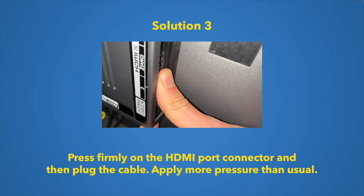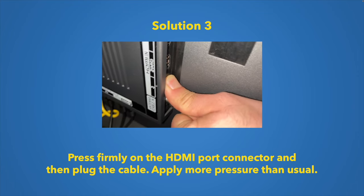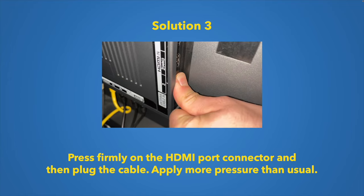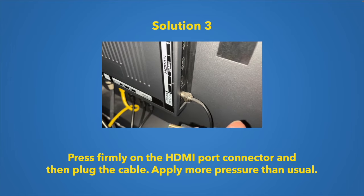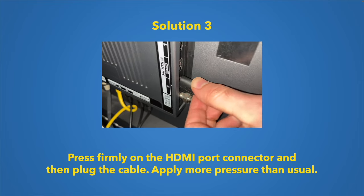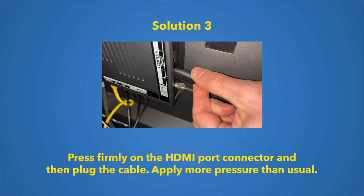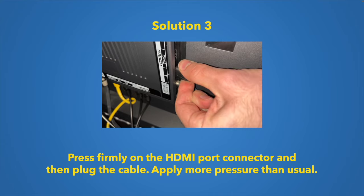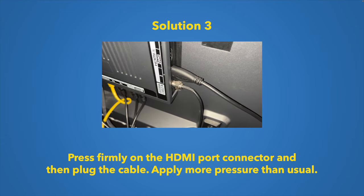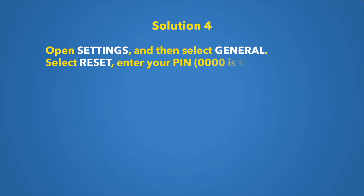I also highly suggest pressing with your finger directly on the HDMI port itself. It sounds a bit odd, but something may be disconnected behind it. Apply pressure toward the port, then firmly reconnect the HDMI cable. This can help reseat a loose connector inside the TV.